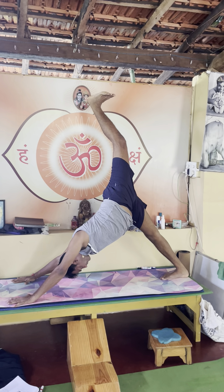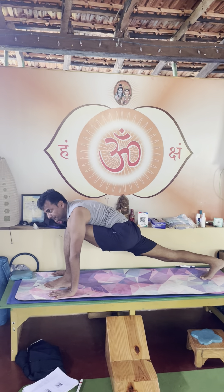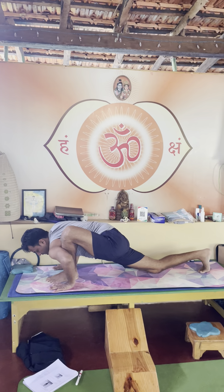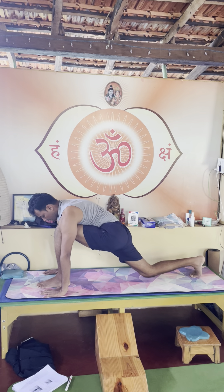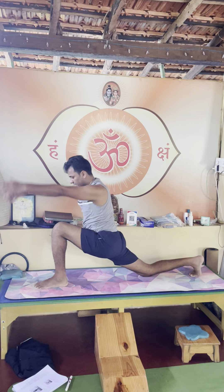Exhale, bring your left foot forward between your hands. Exhale, inhale, inhale again — Ashwasanchalanasana — and from Ashwasanchalan to Bhunamanasana, bringing your forehead down. Inhale, hips down, exhale. Inhale, Anjaniyasana.